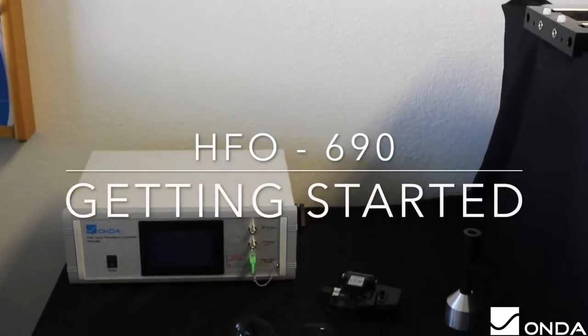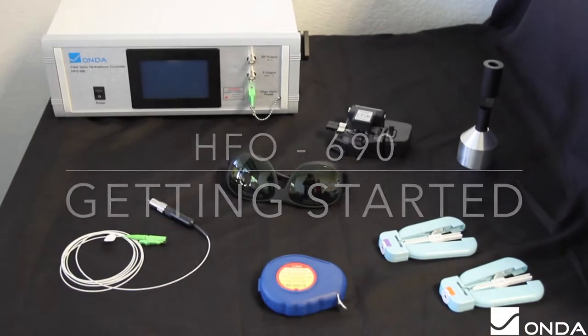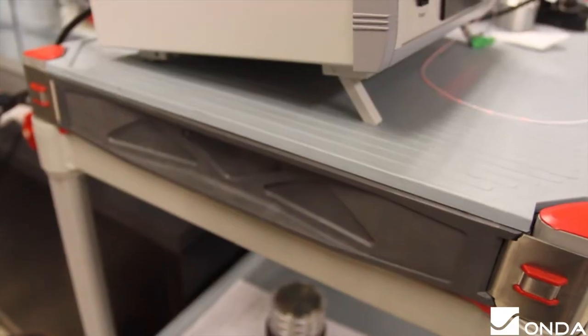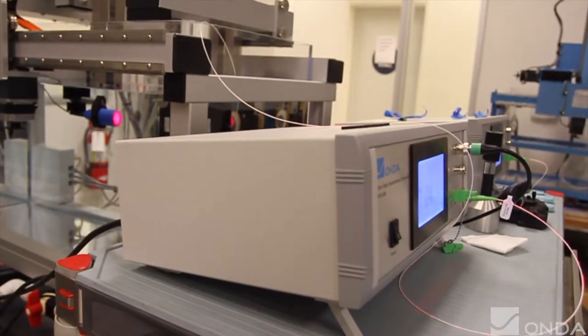The HFO 690 is the latest generation of fiber optic hydrophones designed for applications such as HIFU, providing both acoustic pressure and temperature measurements simultaneously. This video will walk you through the setup and calibration process.